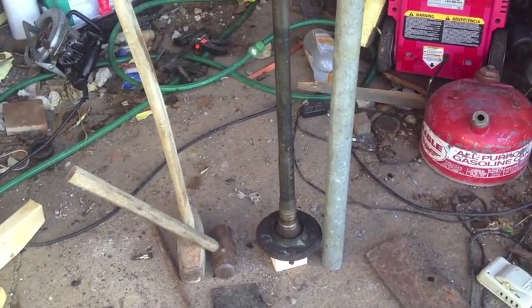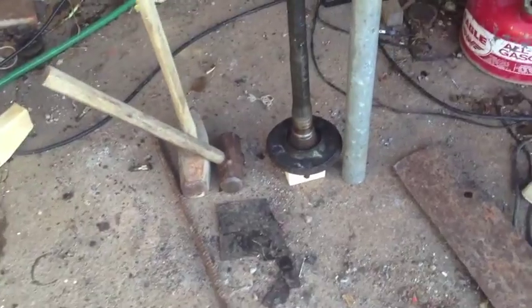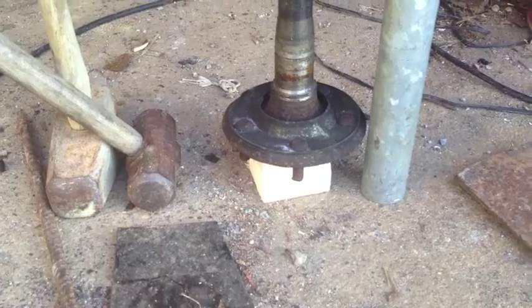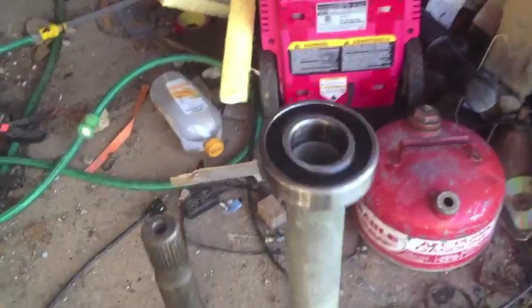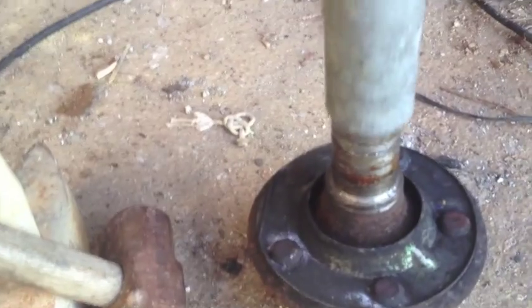I'm getting ready to put this axle back together. This is my scrap axle — I'm using it just to fit everything and make sure I'm ready to go. I've got a block of wood underneath so I don't screw up my lug studs. I've got a piece of one-and-a-half-inch pipe next to it that's long enough to completely sleeve over it. I've got the scrap bearing on top and I've been checking — I know that this is a big enough piece of pipe.